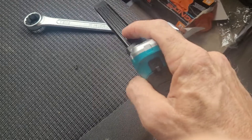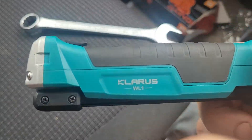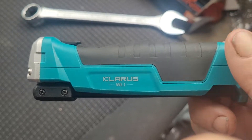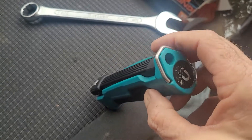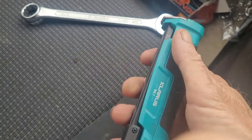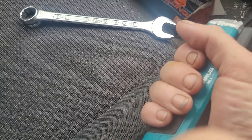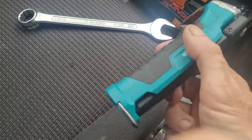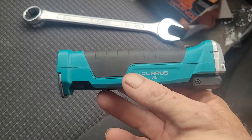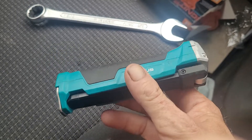So it's quite a good little torch really. It might sound expensive at £30, but the build quality is quite good. That part there is rubber. You can tell it's quite heavy as well — obviously the magnet adds a little bit of the weight — but you can tell it's well built and quite durable.